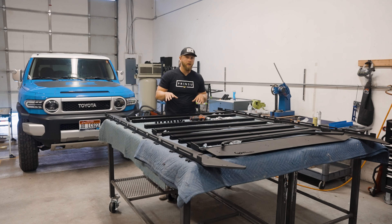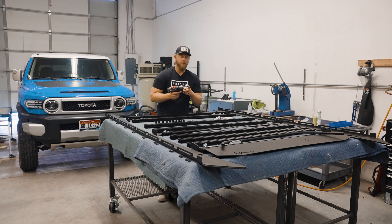Let's do a quick overview of some of the tools we're going to use to install this roof rack. Usually we like to have a drill. You're going to want at least a 13 millimeter socket, a 13 millimeter wrench, and a 5/32 inch Allen key to install the screws into your side rails.